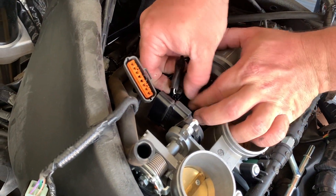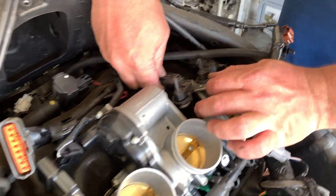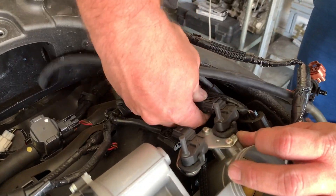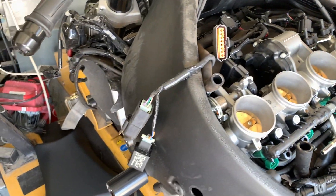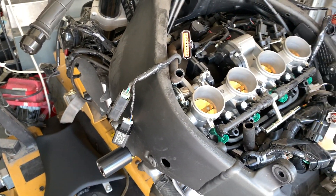Push it down on the top. One connector there, one connector there, one more connector, and then our last one — unplug it. And then you have your cables free.